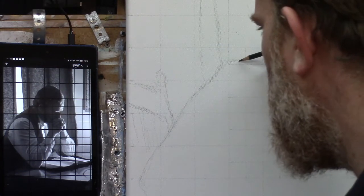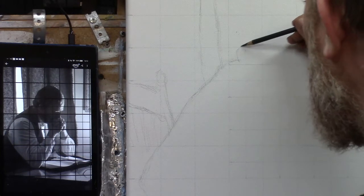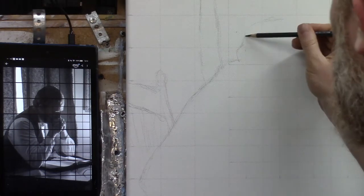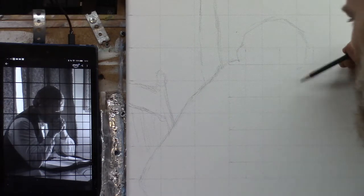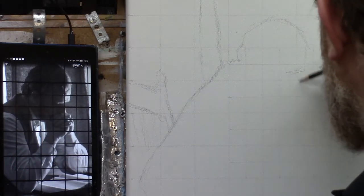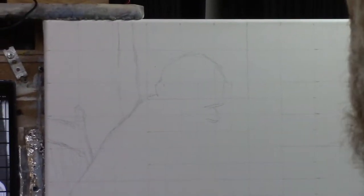Now we're getting into the inset with the one-inch squares, starting to block in a bit of the head structure. The top of the head goes maybe about a quarter from the top, so we'll keep some simple angles there. We're getting into a portion of the head — the skull structure and the eyebrow ridge. I'll put in a quick line for that. The nose comes down about a third of the way.